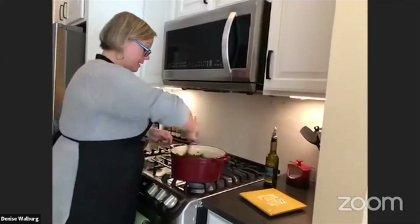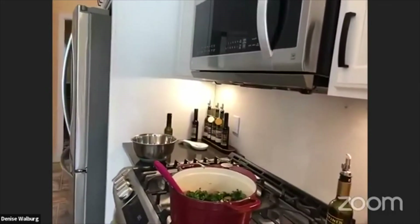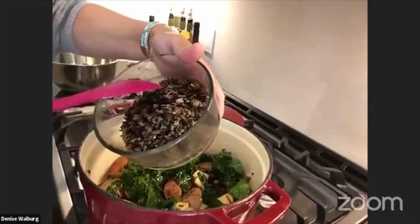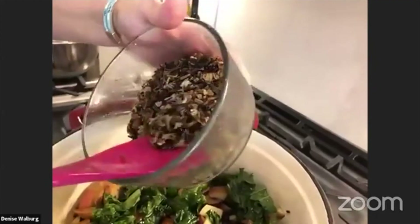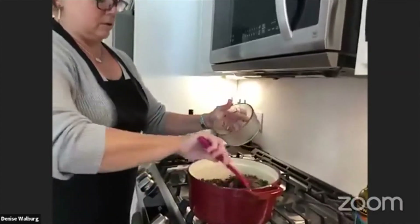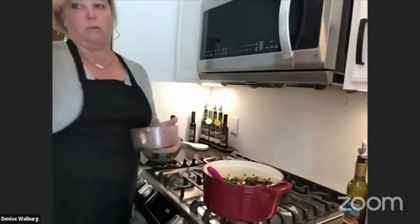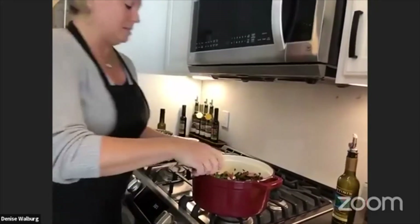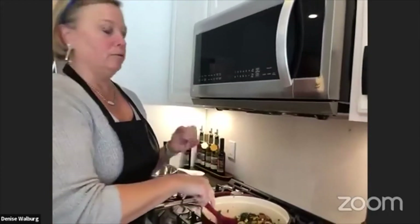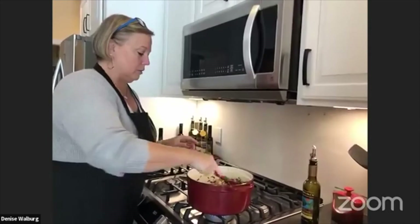Now with the wild rice — you can see a lot of the white has popped through, which tells me it's going to be more soft and tender rather than hard and woody. We're going to add that. If you don't want to use wild rice — and I know it's hard to find in Michigan, it's more of a Minnesota staple — feel free to use another grain: orzo, white rice, quinoa, anything like that, just to give it a little crunchiness.